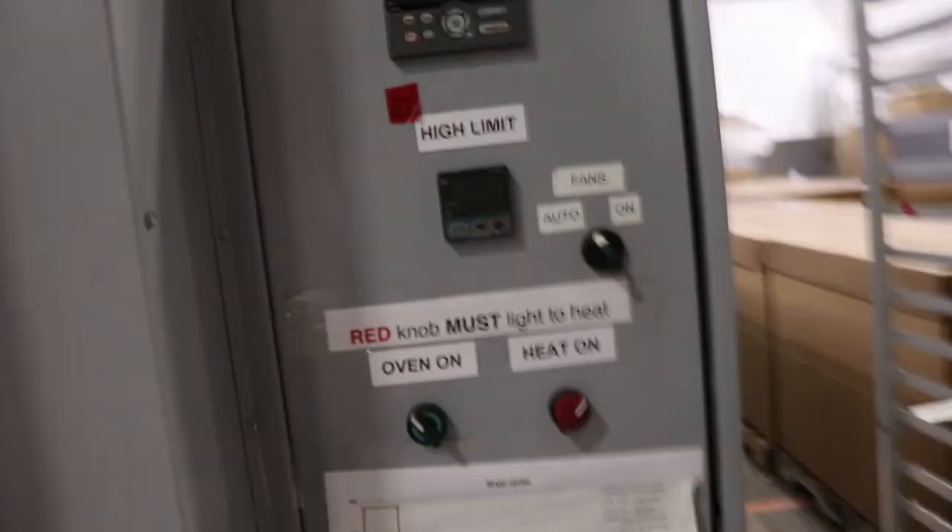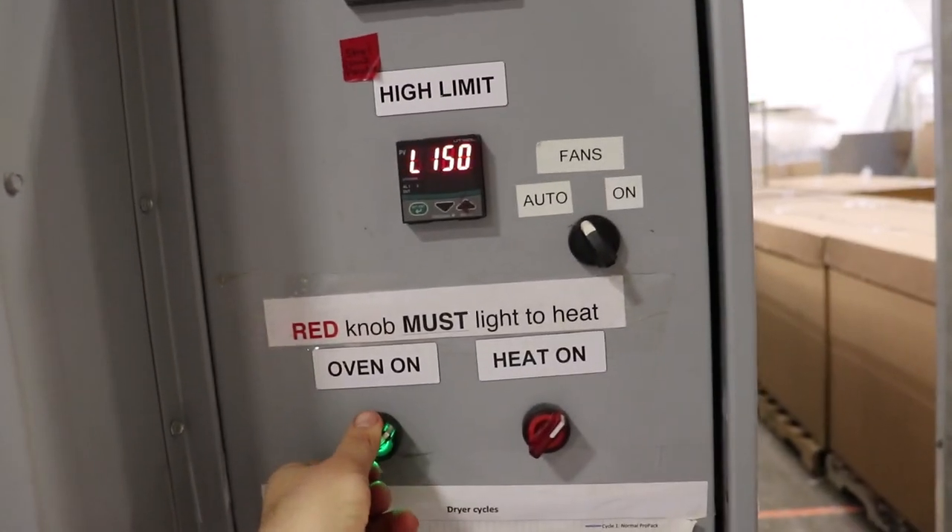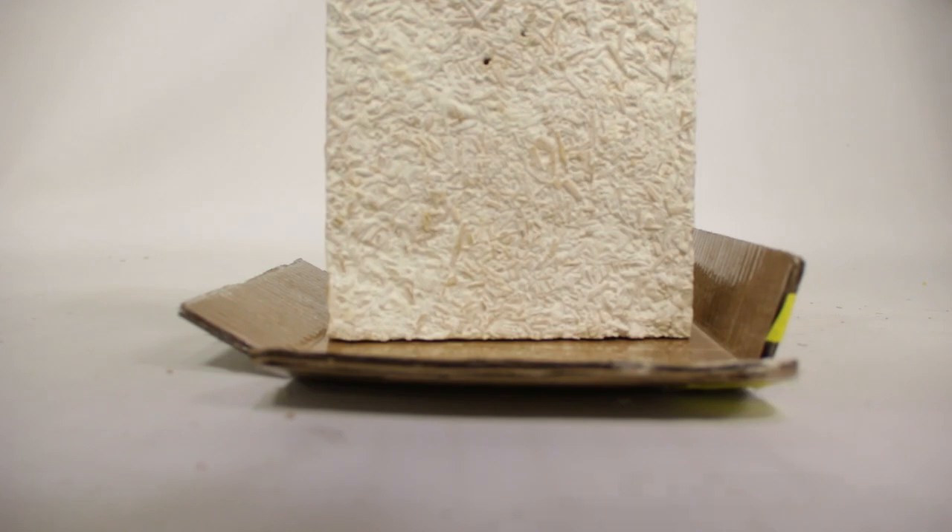Now it's done and ready to go in the oven. Set it at 200 degrees Fahrenheit. Your part should weigh 35% of its original weight. You can also use a moisture meter to determine when your part is 5-12% moist. And it's done!